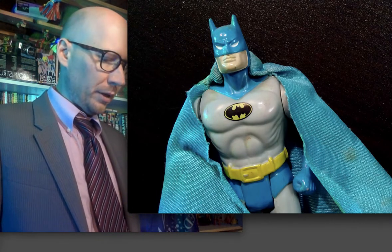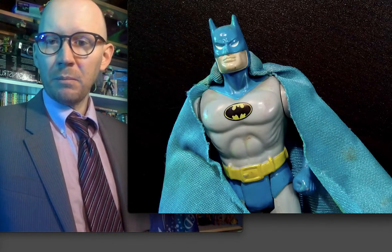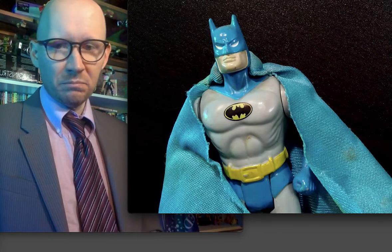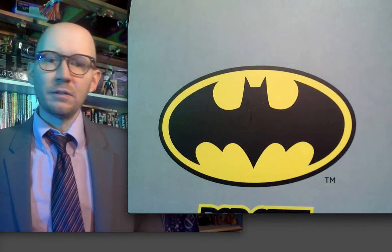Here's the thing about Batman: the older I get, the less I like Batman. I'm kind of over it. Too much Batman — oversaturation of Batman in my life. I'm kind of done with it.